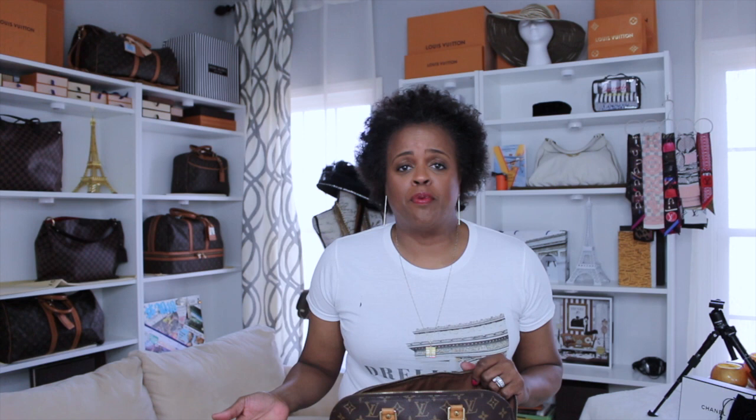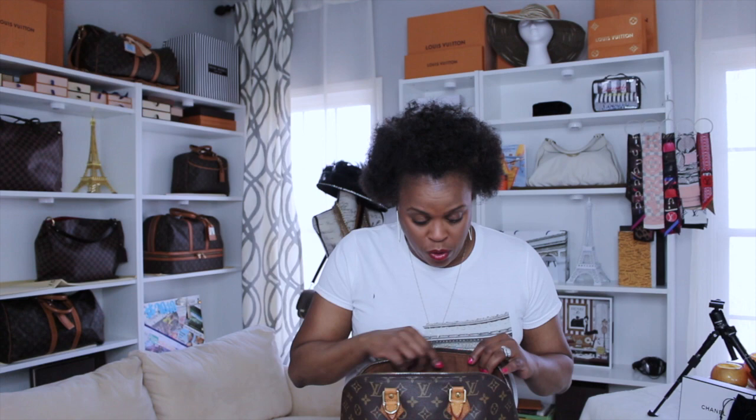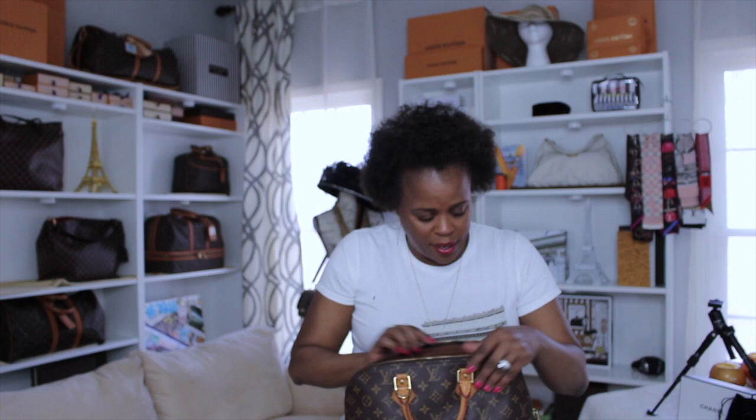So it's a little wide, but I was able to put everything into this Alma — plus a scarf as well. It's not as bad as the Speedy where everything just flops everywhere. That's because this bag is structured; there's no structure with the Speedy bag. As you can see, everything that I had in the Sienna fits in the Alma, and I even have room for an extra accessory in there as well. I think it's not falling all over the place because of the fact that it is a structured bag.